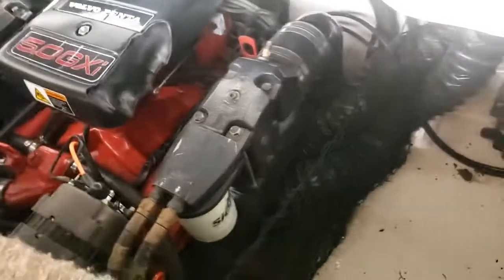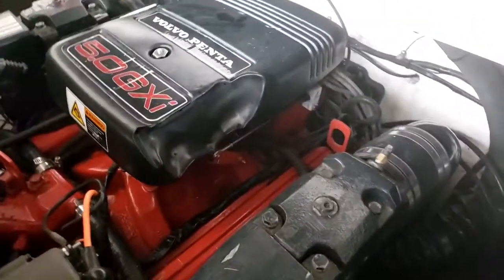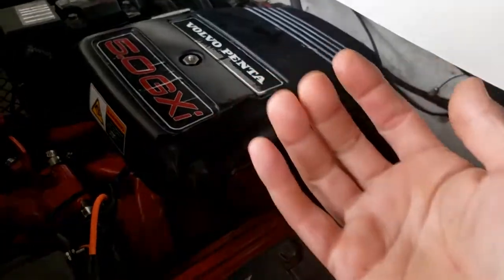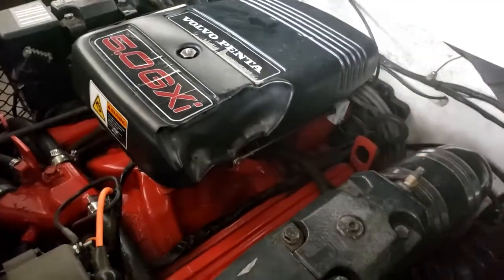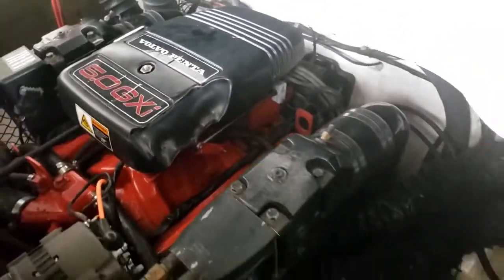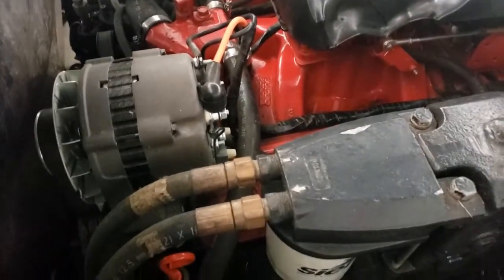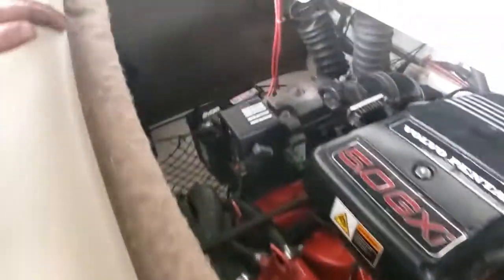It's got a bimini top that matches the boat. We've got the 5.0 GXI engine. There's a melted spot on the engine cover — looks like maybe somebody ran it with the cover off and it laid on the exhaust or something. We didn't do that; it was probably years ago. There's the trim pump. The engine is pretty clean — we replaced the alternator about nine months ago and put in a brand new battery today.